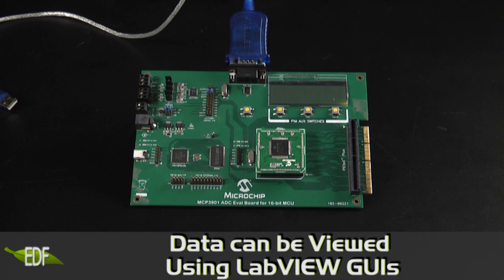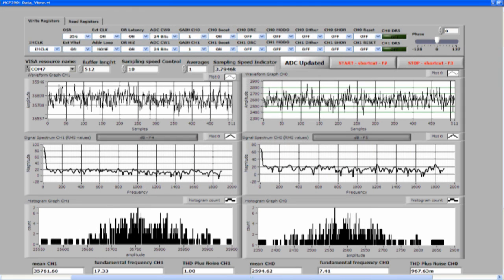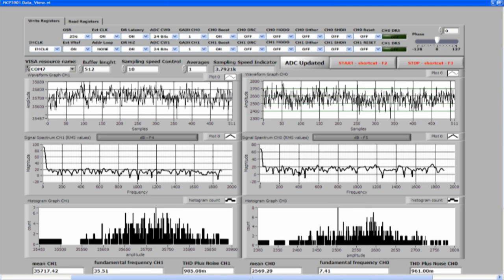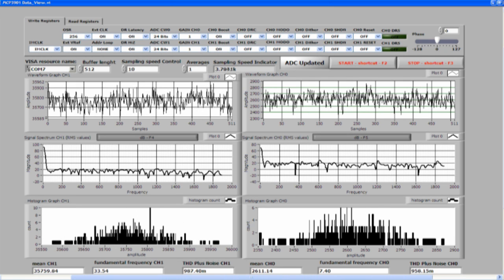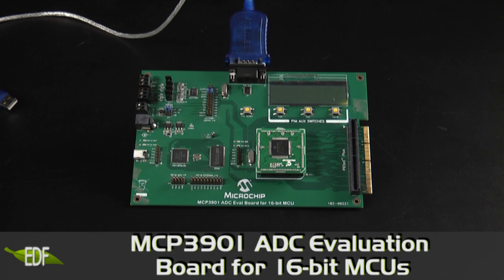Once your board is connected to the PC, the data from the MCP3901 ADC Evaluation Board can be viewed using LabVIEW GUIs. The interface displays time domain and frequency domain graphs as well as numerical results such as effective number of bits, THD plus noise, and SINAD. Windows for the FFT analysis can be selected for optimum data analysis. Sampling speed, buffer length, and number of averages can also be controlled from the user interface.